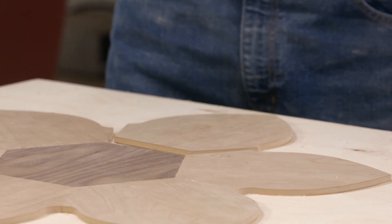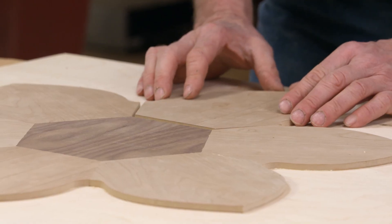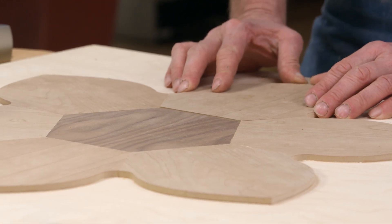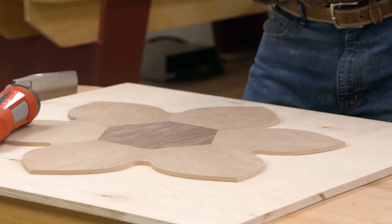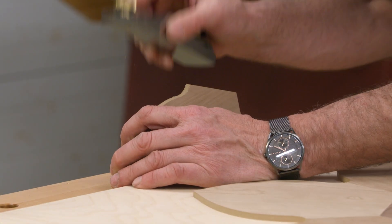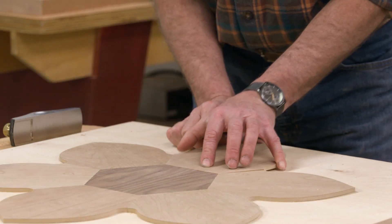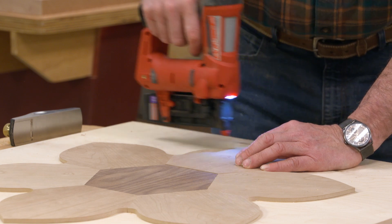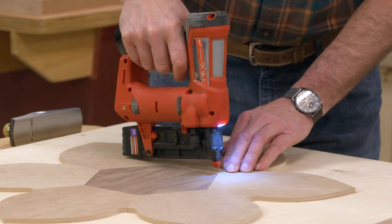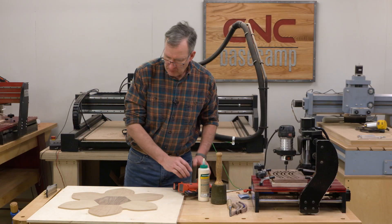As we get to the last piece, it's just a little bit of a piece — it's either going to fit perfectly, be too large, or be too small. Let's see what happens. It's a little bit large, but that's not a problem. I'm going to do just a little trimming off each side with a block plane until it fits snugly in place.